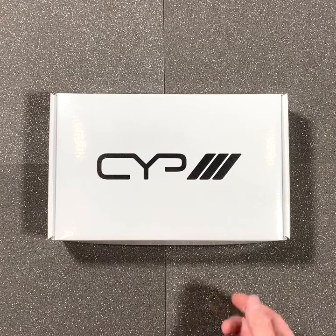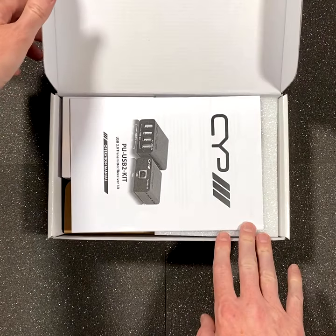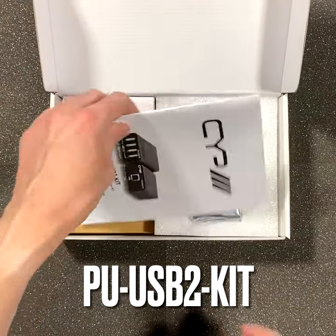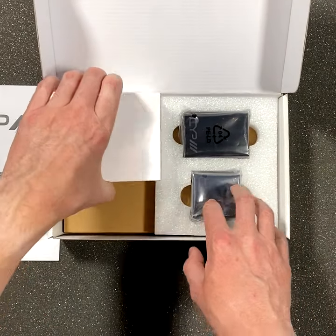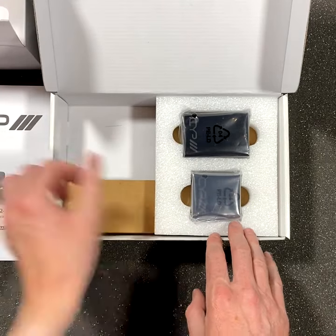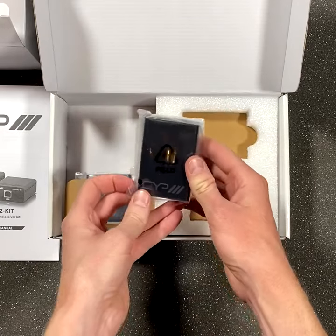Hello and welcome to this short unboxing video from CYP. Today we're looking at a compact and low-cost USB 2 extender kit, the PU USB 2 kit. Inside the box you'll find the instruction manual, the power supply with various adapters for different countries, and of course a small format transmitter and a small format receiver.